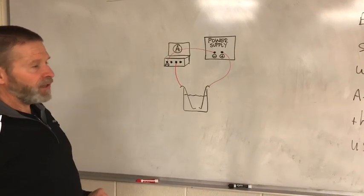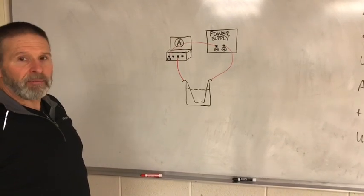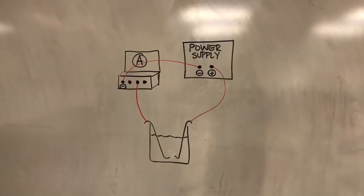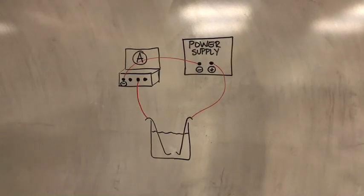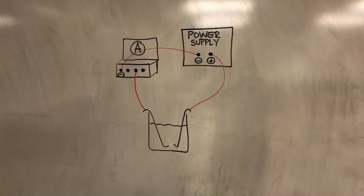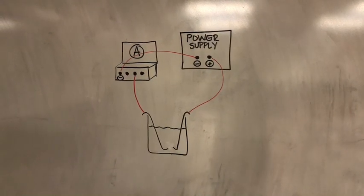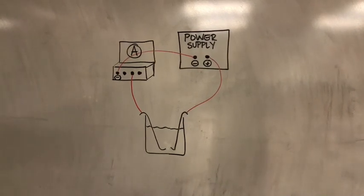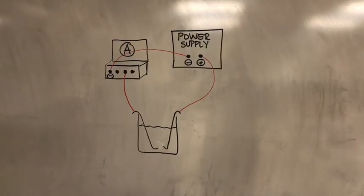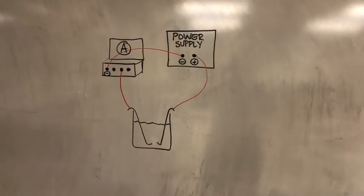Let's go back and show them what it looks like set up. Looking at this picture: at the positive post of the power supply, electrons are getting pulled in, so something in that solution is having its electrons pulled away from it. At the negative post, electrons flow out from the power supply through the ammeter, and something is going to have to be reduced — electrons will be delivered at that left electrode.